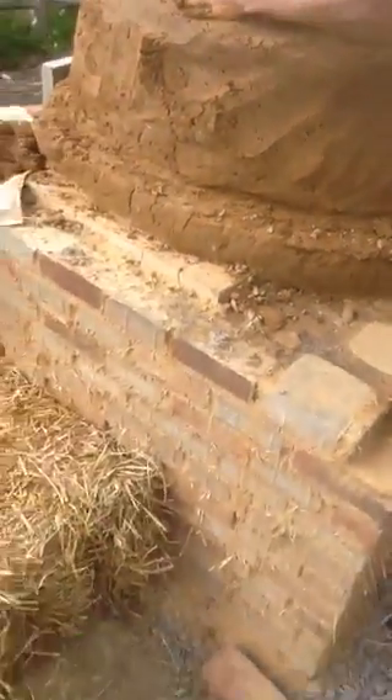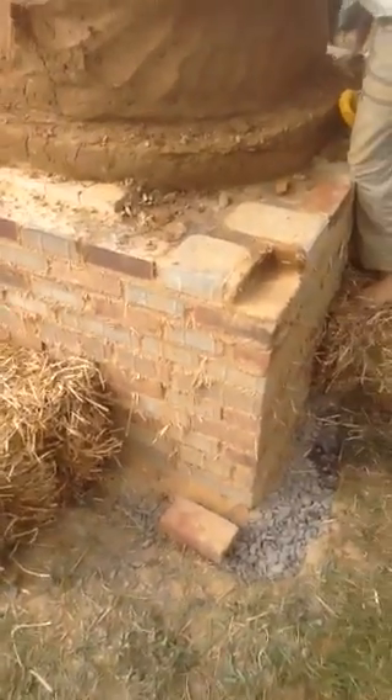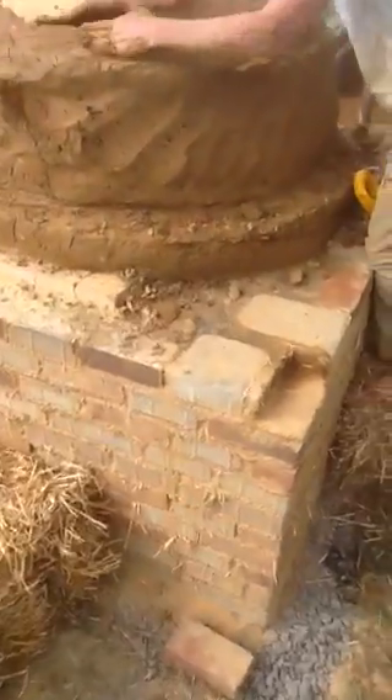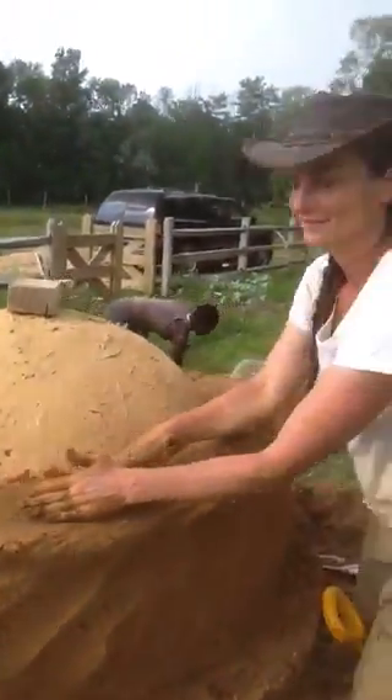This is what we are. By the way, we need to go to the city and buy some busted up sidewalks to use as the bottom of the oven — urbanite.